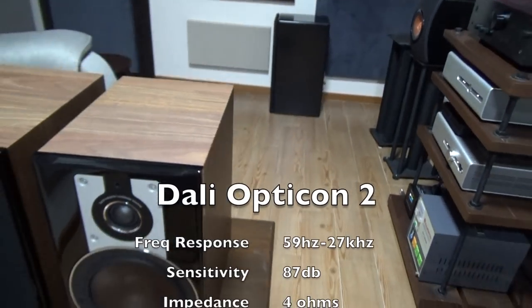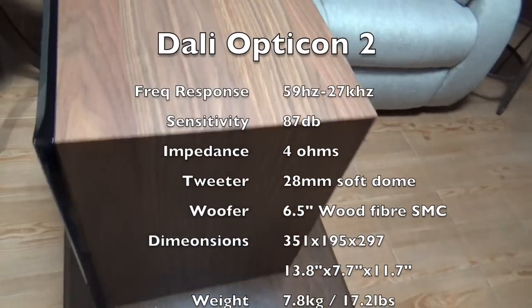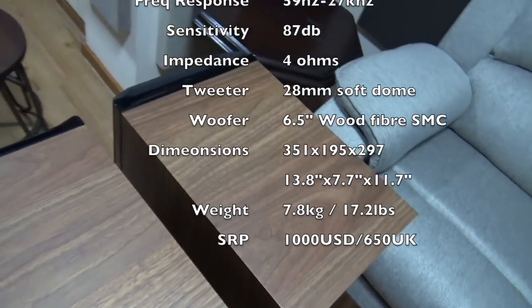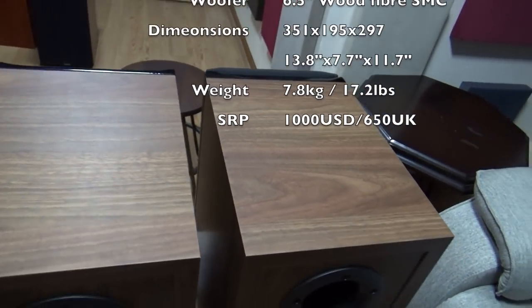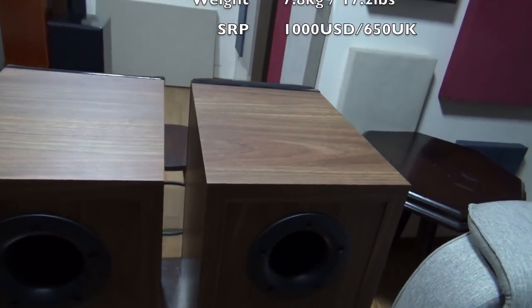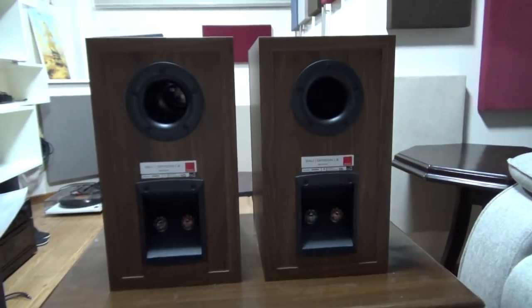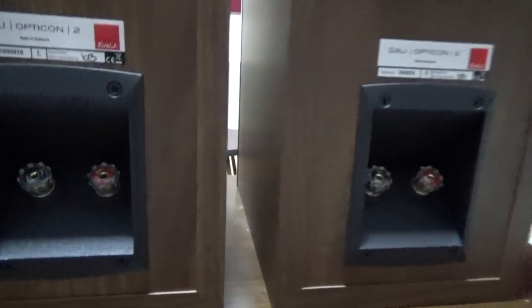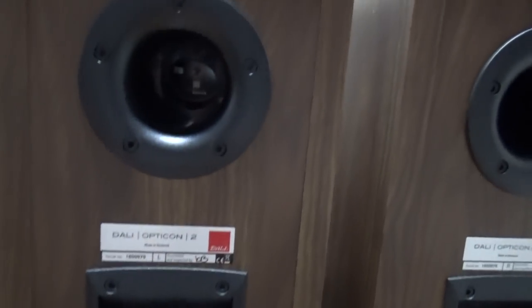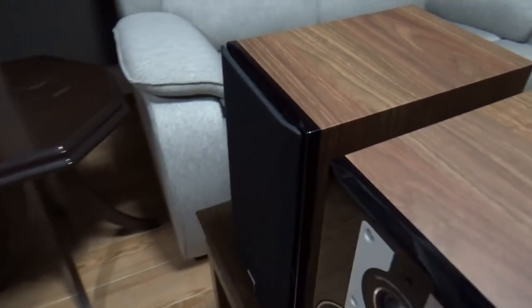Sensitivity is at 87dB and impedance at 4 ohms, so choose an amp that will do 4 ohms. The frequency response is rated at 59Hz while the Zenser 1 is lower at 53. It does actually go lower than the Zenser 1 so I'm not sure if this is correct, or maybe they just don't want to sell their speakers. At the back you have a pair of binding posts as well as the port. Overall, I'm quite happy with the way these look and it's definitely one of the better looking speakers in the price range.